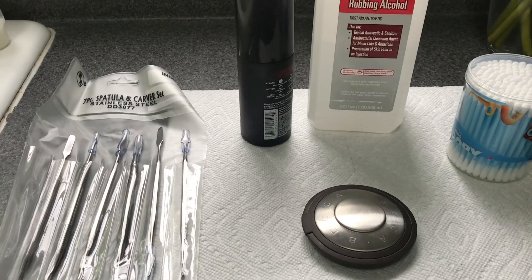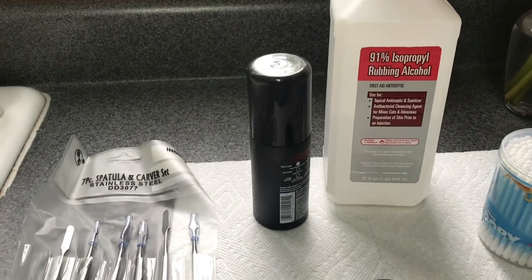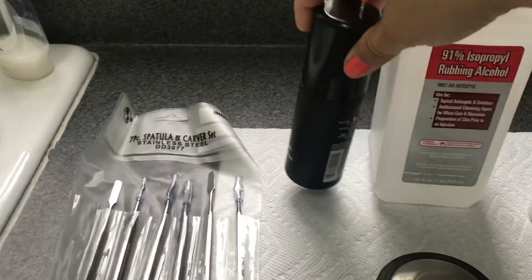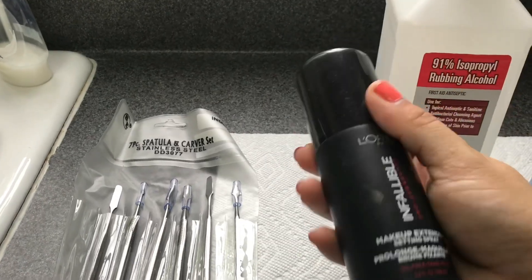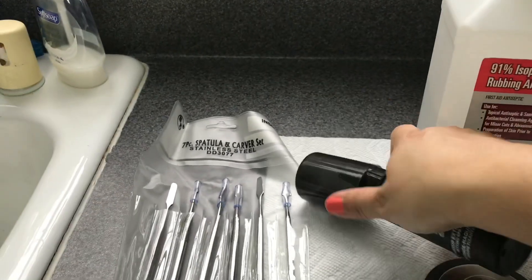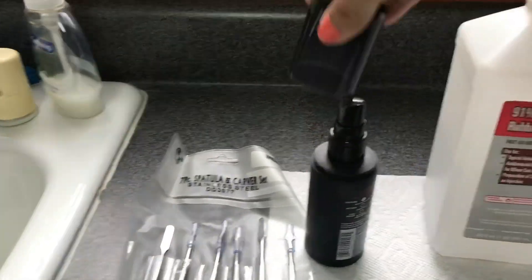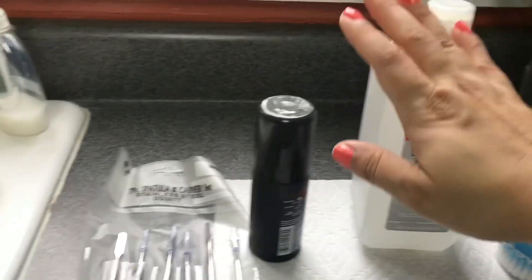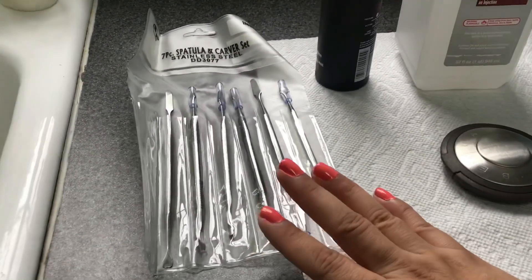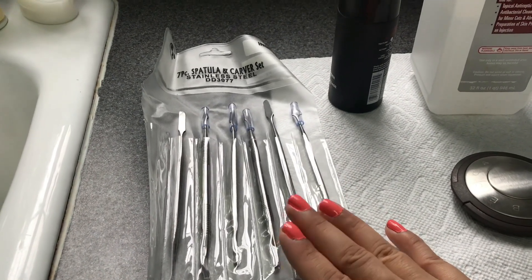What you're going to need for this is some alcohol — I have 91% rubbing alcohol. I recycled it and put it in this L'Oreal setting spray bottle so it's just easier to use when repressing a powder. The other thing that's really helpful to have is a spatula — I got these on Amazon.